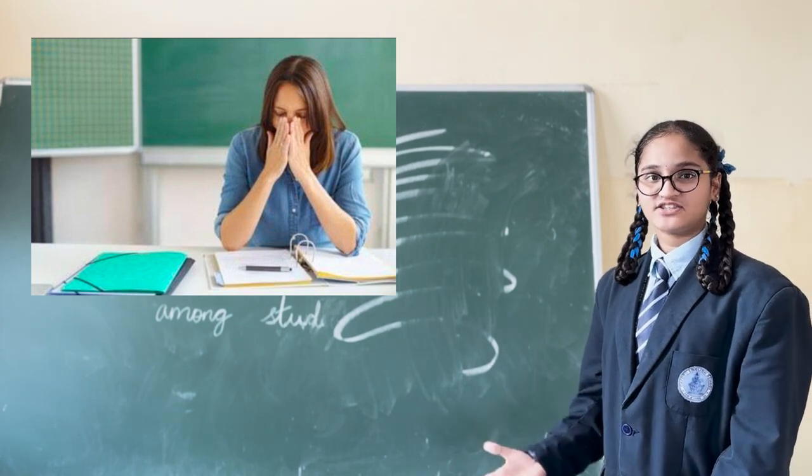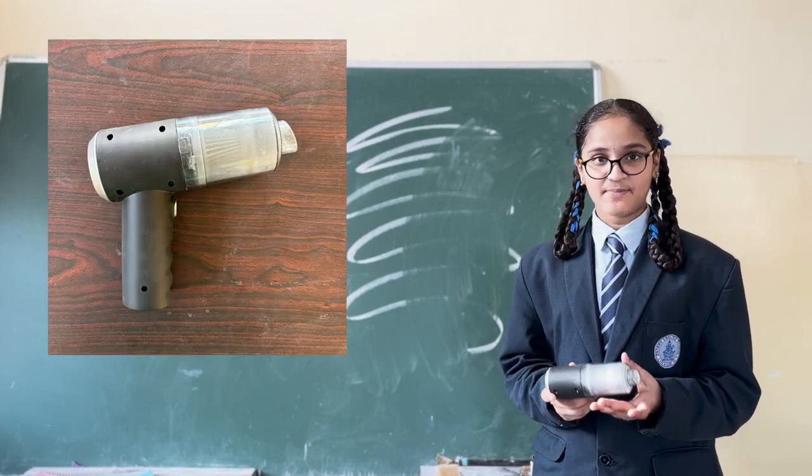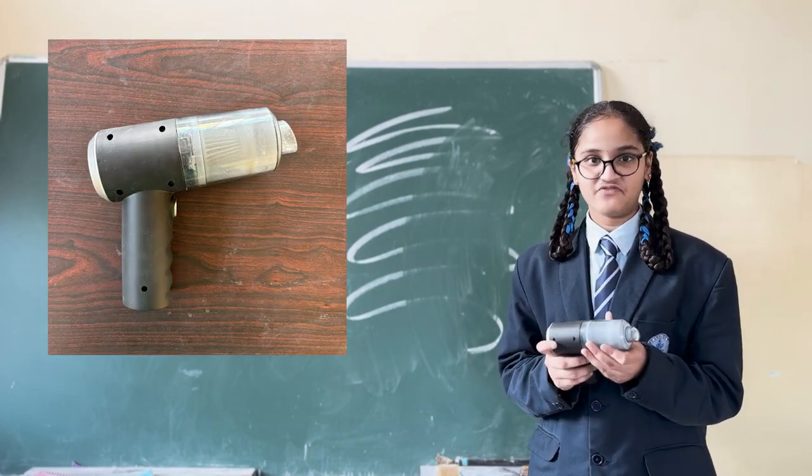This leads to several health issues. To make a dust-free duster, we are using a low-cost handheld vacuum cleaner.